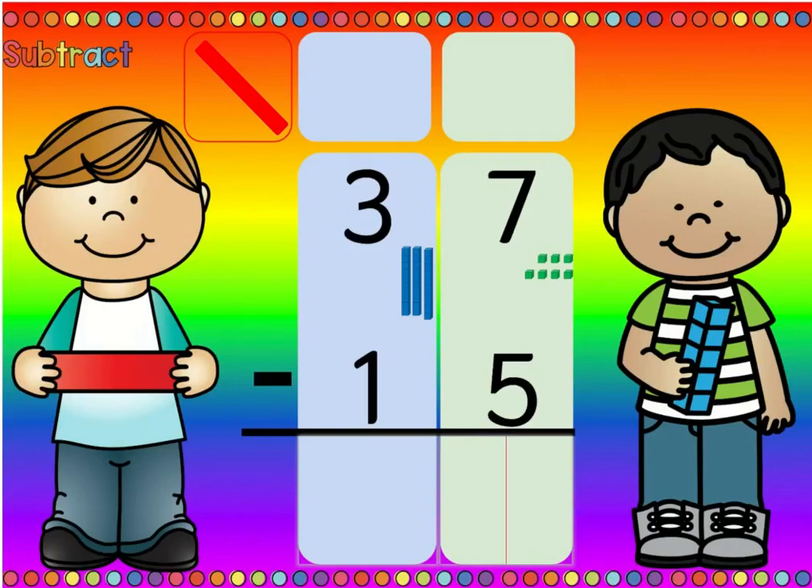Hello boys and girls, I'm Mrs. Schneider and today I'm going to show you how to complete these boom cards. Some cards have problems with regrouping, which means we need to go next door and get ten more — we need to borrow. And some problems have no regrouping. So we're going to remember the rhyme I taught you and solve each of these problems.